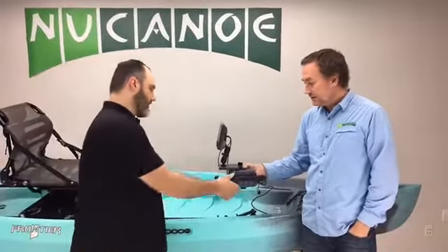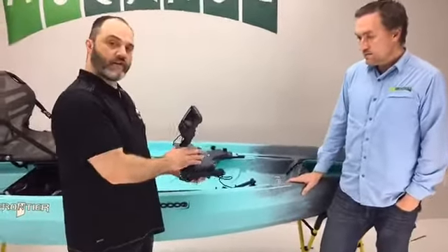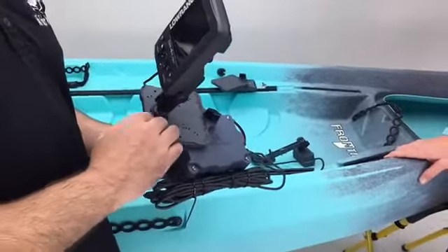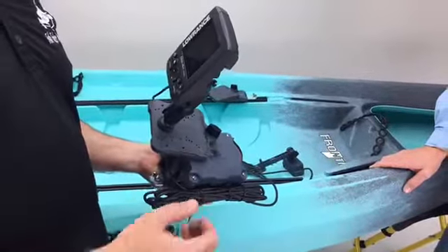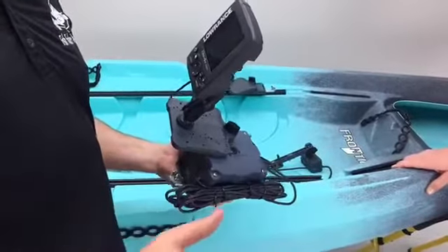We should add here — this plate is what we call our swivel plate. You can see here all the bolt patterns or hole patterns for all the different fish finders. You can use all the manufacturers — Raymarine, Dragonfly, Lowrance — you're not confined to any one manufacturer.